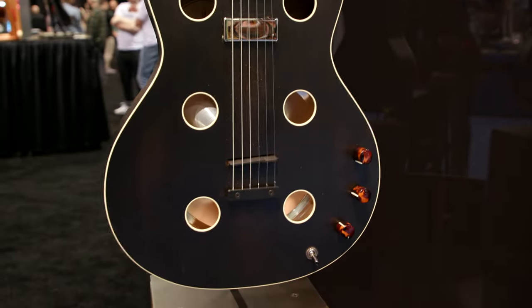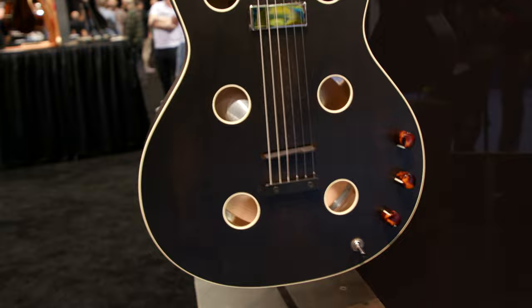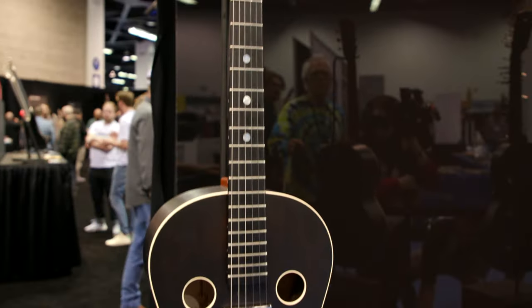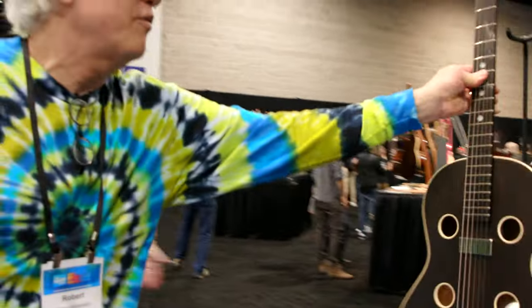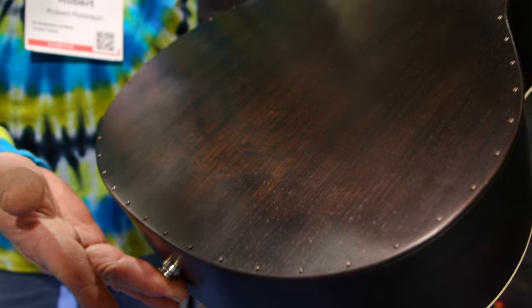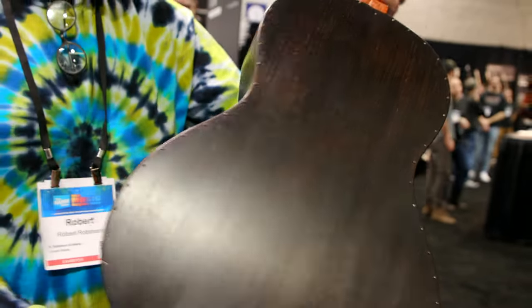Yeah, it's a biscuit. That's a biscuit bridge. And then here — I'm gonna pull it right out here. See, you get into it from behind. You just have to lose your mind taking out screws, right? Yeah, or mostly putting them in. You lose your mind putting them in. Taking them out — that part's okay.